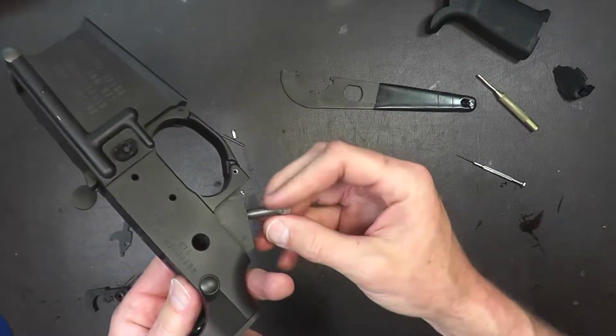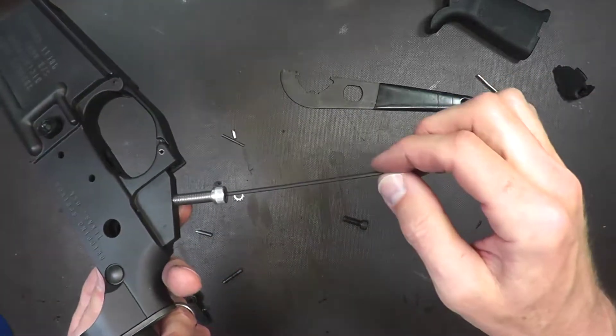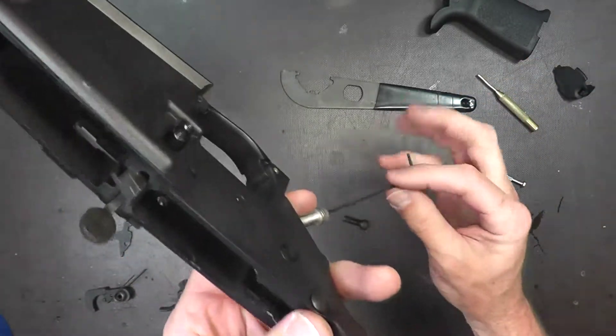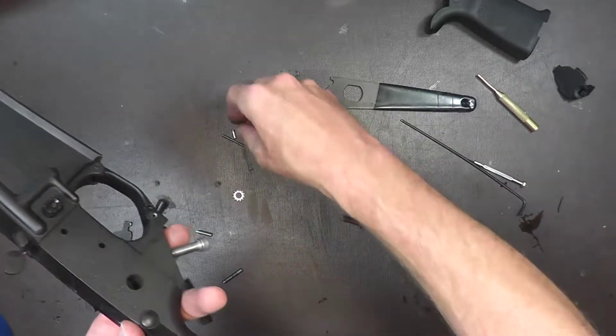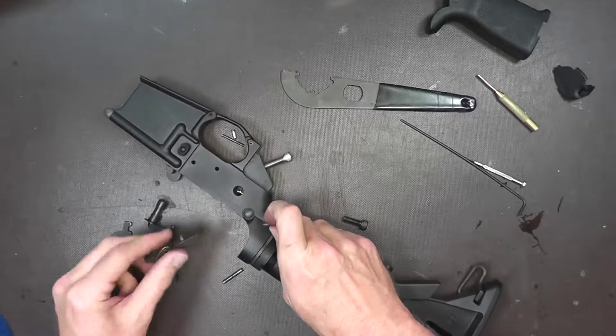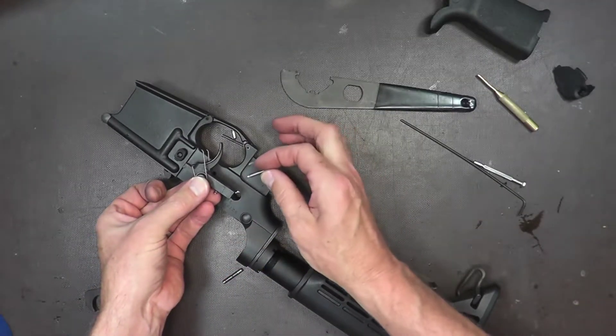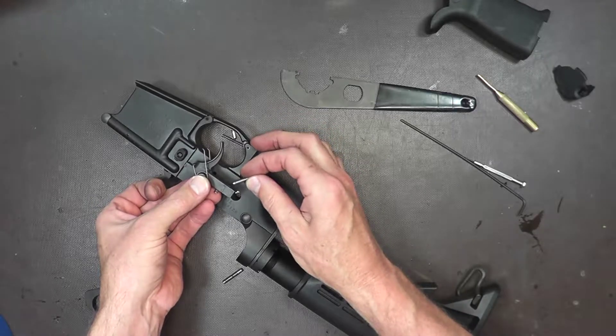Once it comes through, you'll tighten it down onto the grip. Then you use the included wrench that comes inside, stick it in there, and turn it — that's going to extend that internal screw up, touching the trigger.